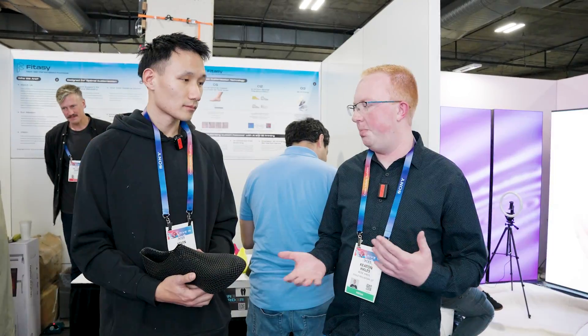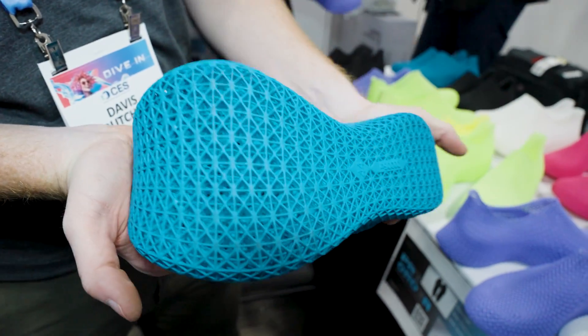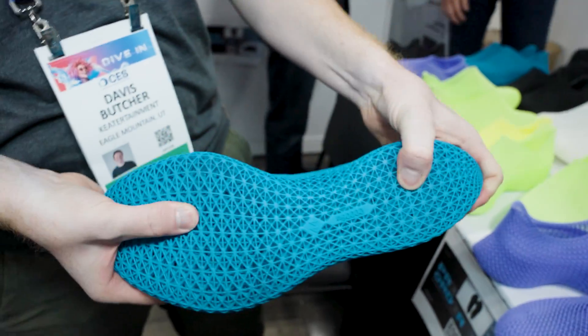How durable are the shoes? How long can people expect them to last with daily wear? About two years of wear and tear — approximately 200 miles.